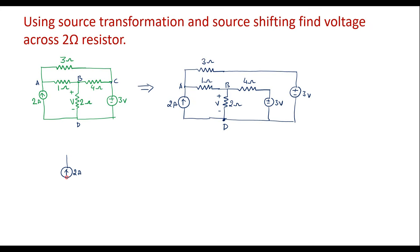Instead of connecting in this way, I will connect in another way. Here is the 2 amp current source — I will connect as it is. Here there is a 1 ohm resistor, here we have a 2 ohm resistor, the 4 ohm resistor, and here we have the 3 volt voltage source connected as it is. We can see that the 3 volt voltage source in series with the 3 ohm resistor is connected between node A and node D, since all those bottom points are node D as they are all shorted.